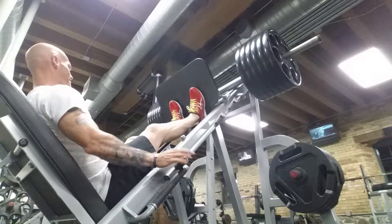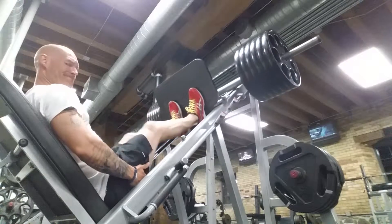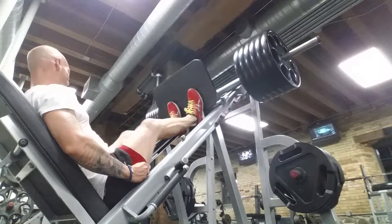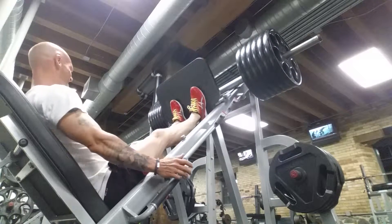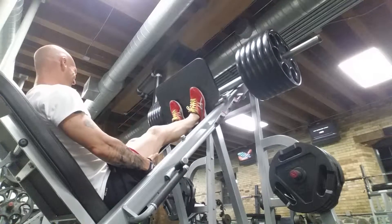Counting through the warm-up reps: one, two, three, seven, eight, nine.